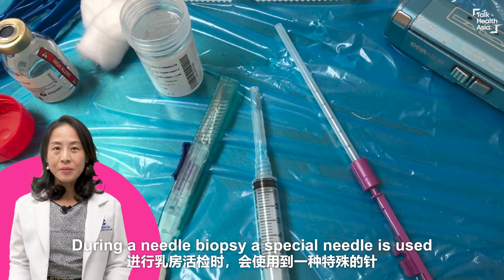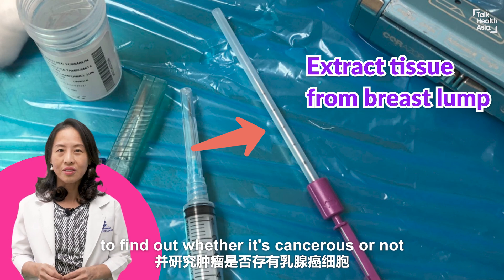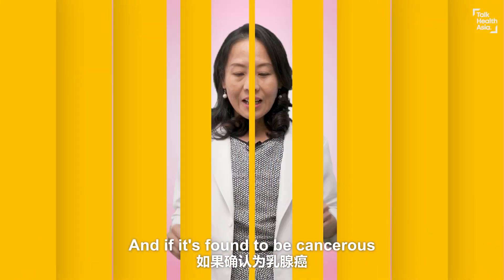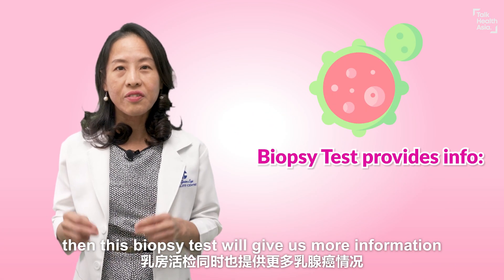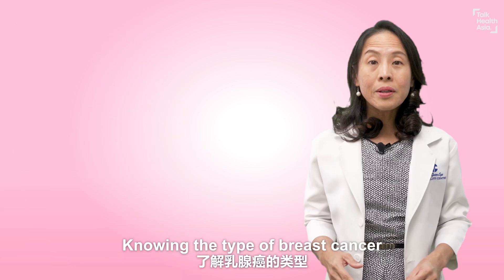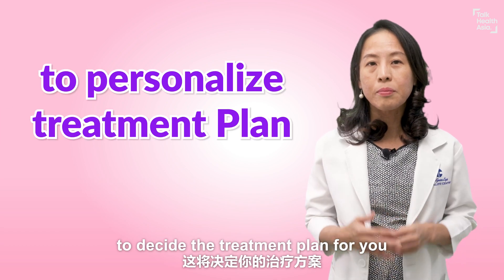During a needle biopsy, a special needle is used to extract tissue from the lump to find out whether it's cancerous or not. This is also called a true cut or core biopsy. If it's found to be cancerous, this biopsy test will give us more information on the type of breast cancer — which is very important to decide the treatment plan for you.